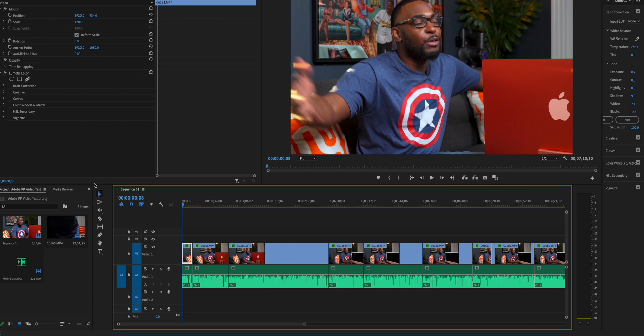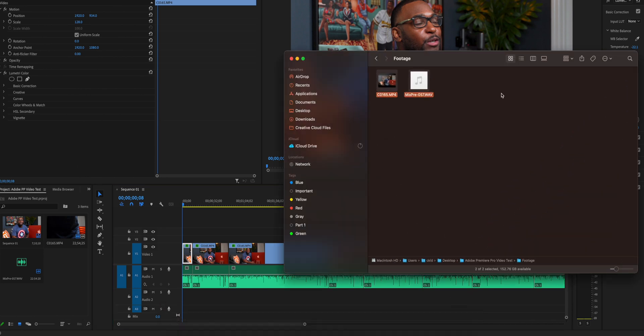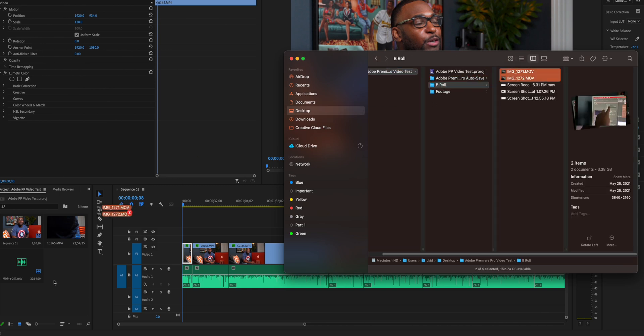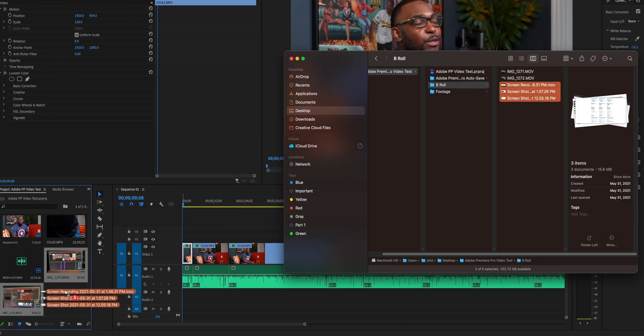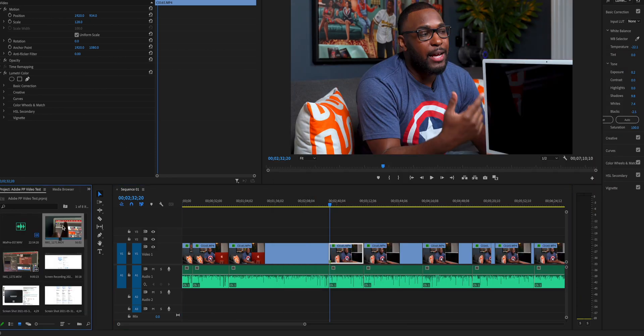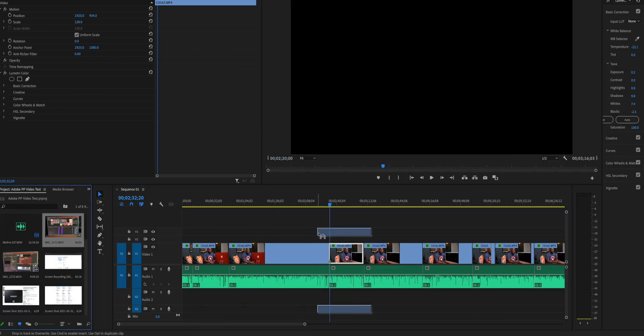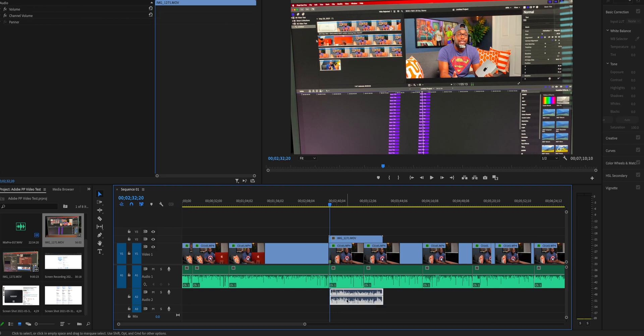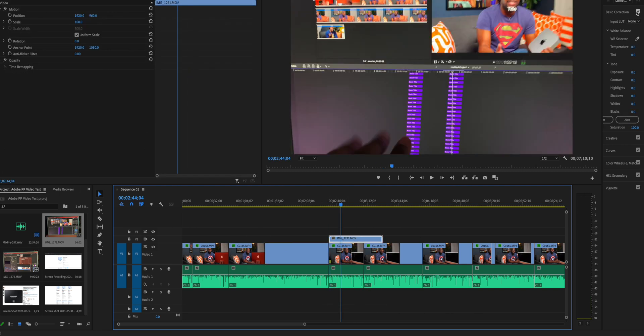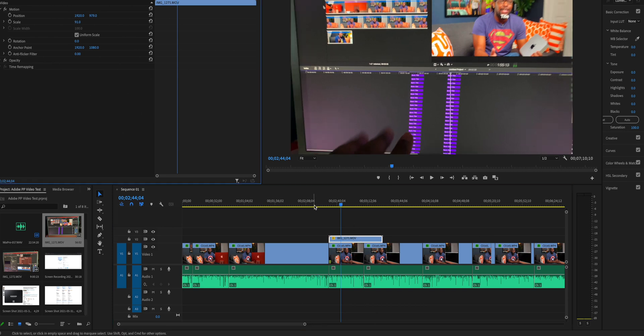The next thing I tend to do during the editing process is start adding my B-roll clips to lay over top of my talking points. So now we're going to go ahead and add the B-roll. I got a couple of screen recordings and screenshots I want to add in here as well. I'll place them where I want, unlink the audio from the clip, remove that, and then do any sizing I need. Got my sizing down.